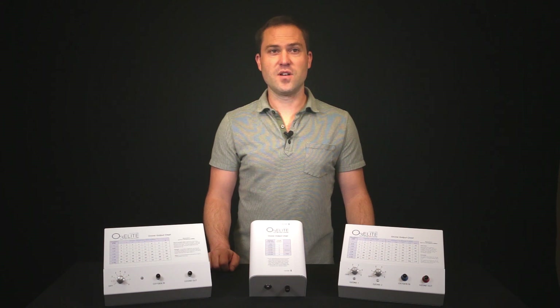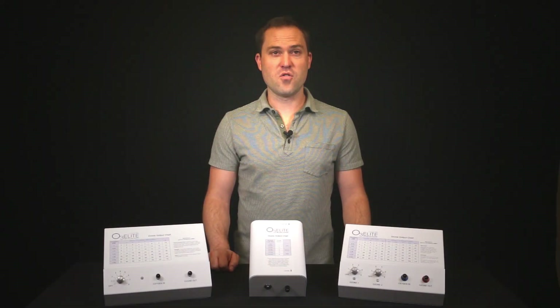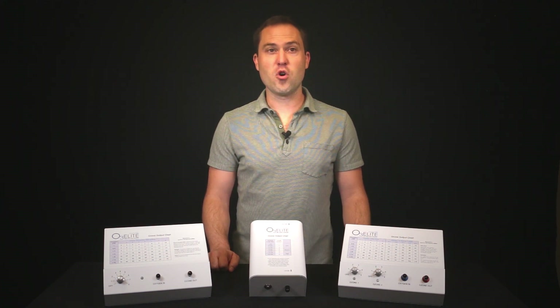Once your oxygen has run for the recommended time, set to the liters per minute needed to achieve your desired ozone output. To do this, you can use the ozone output chart provided with your generator. Now you are ready to turn on your ozone generator. The dials on your dual and single generators should be in the off position. These dials coincide with the cells in the generator and when the cell is turned on, the appropriate light will also turn on. You will then use the output chart provided with your generator to set the ozone output to the desired settings.